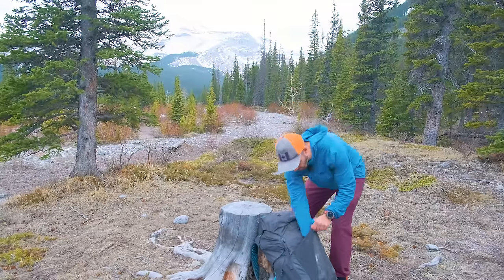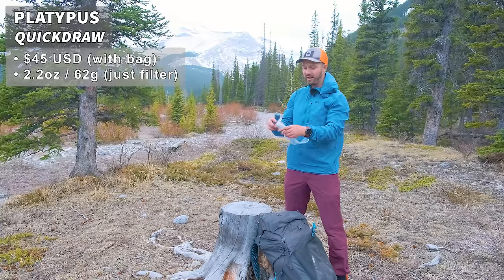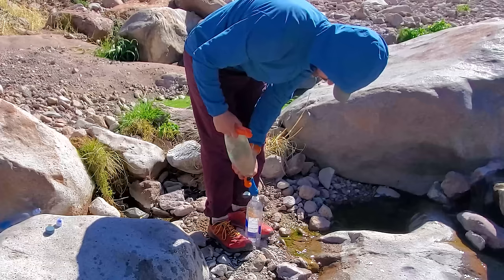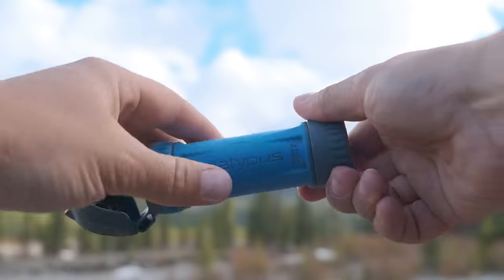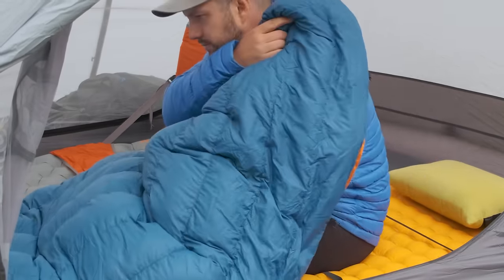I also have my water filter in here. I've been using the Platypus Quickdraw for over a year and I've been in love with it. I use the squeeze bag it came with — the first one broke but the second one I got under warranty is still going strong. The Quickdraw filters water really easily and I like that it has caps on both ends so you can tuck it into your sleeping bag if temperatures drop below freezing.